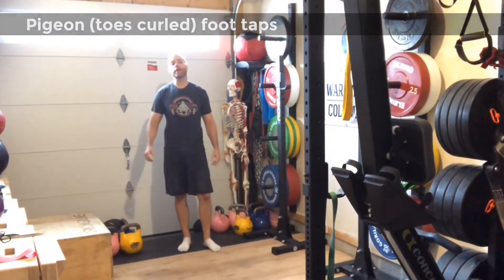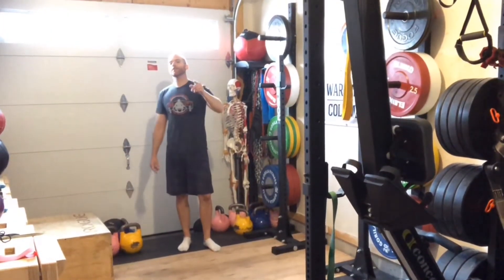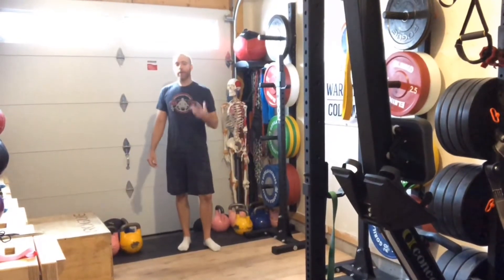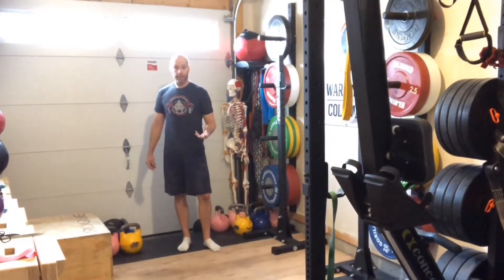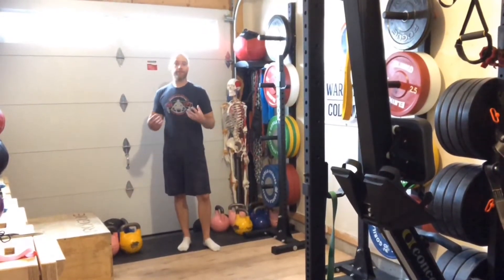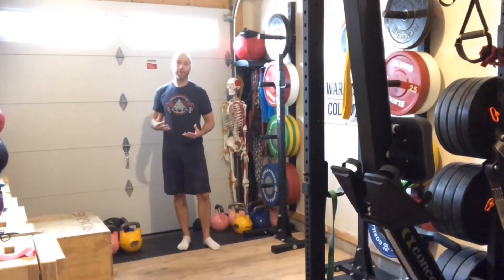Hey, welcome back to the Weightlifting Lab. Today we're doing pigeon foot taps, and this is for the tibialis anterior. What we're going to do is work on strengthening the foot, particularly strengthening the arch of the foot, making sure that the foot is firing on all cylinders so that we can recover strength.